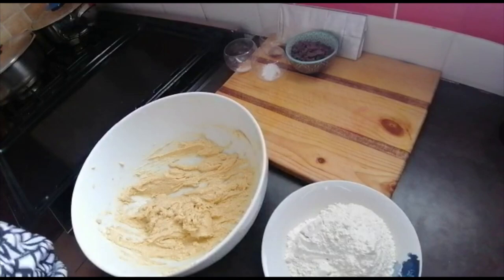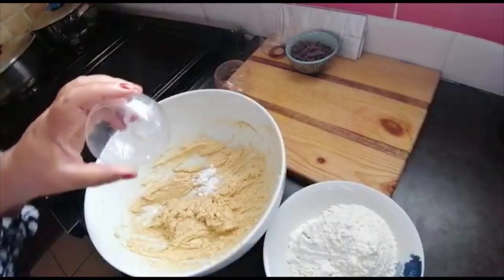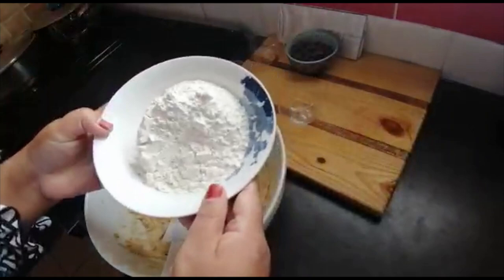Now here is a quarter teaspoon of salt and half a teaspoon of baking soda, and a teaspoon of vanilla. Just give that a light mix. And this is one and a quarter cups of cake flour.